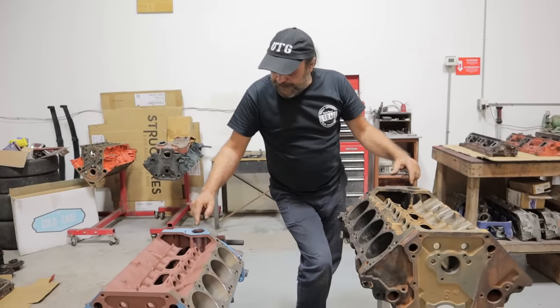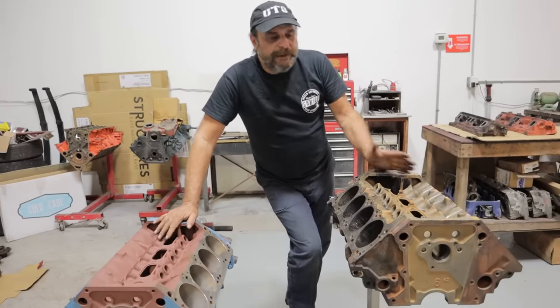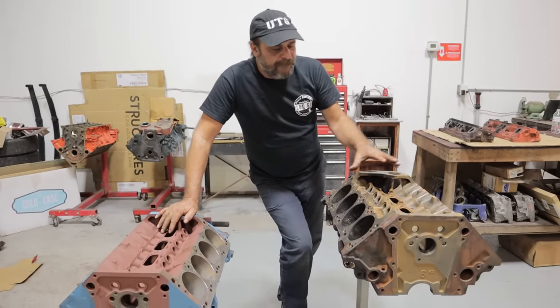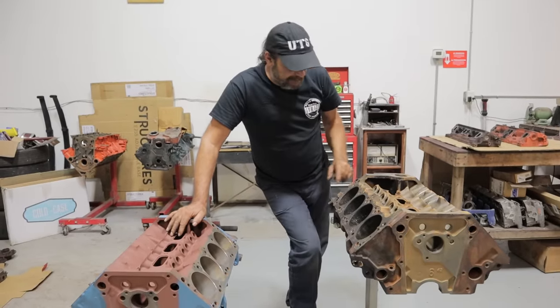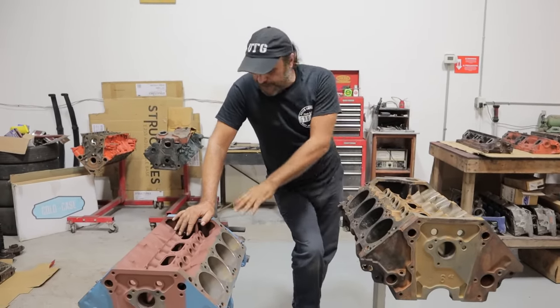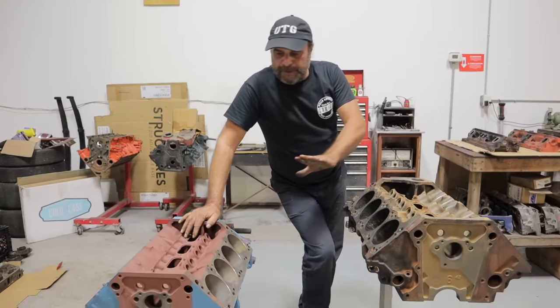Distributor holes are the same, distributor drives are the same. They're really so similar. Those are really the main differences on the block — there are subtle small things like extra bosses on the Magnum, but those aren't used for most applications. That's the bottom end.